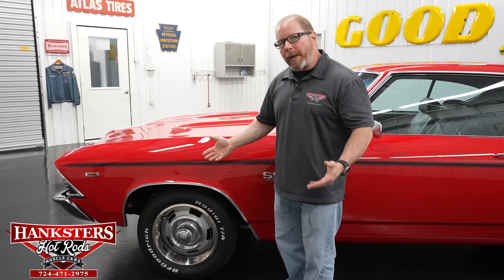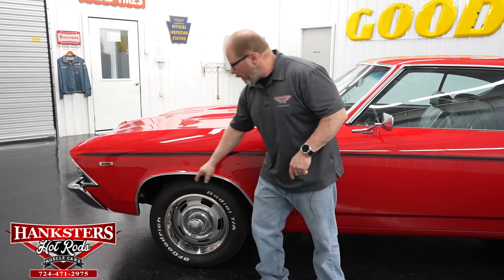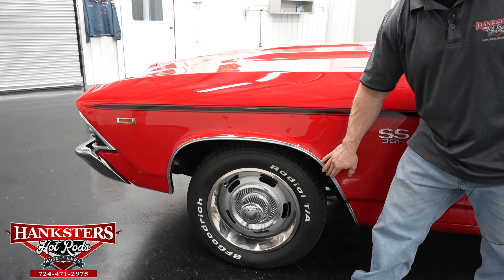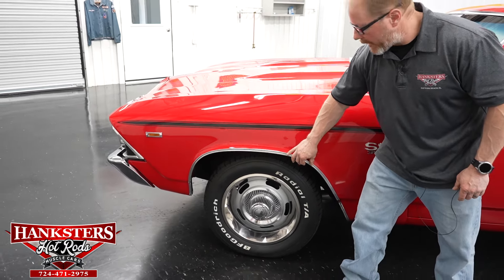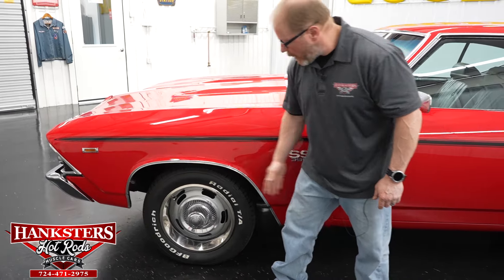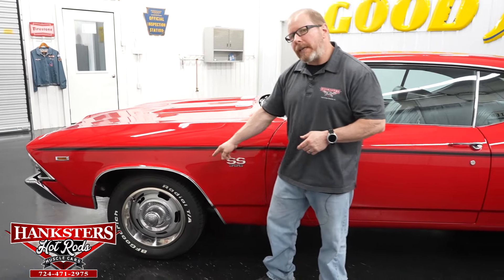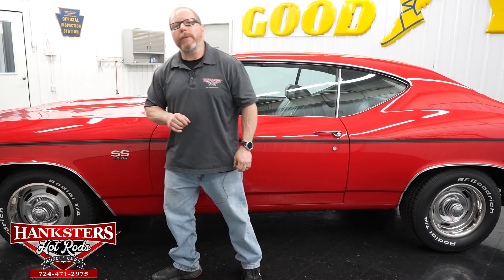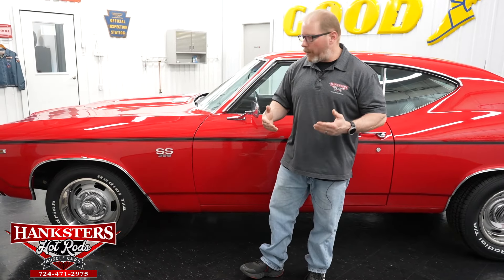The chrome front and rear bumpers and wheel lip moldings are all in great shape — all attached, good and secure, no dents or dings anywhere. For wheels and tires, we have 15-inch factory rally wheels with beauty rings and center caps, and BF Goodrich Radial TA tires all the way around — a very popular and good-performing tire in the classic muscle car realm.